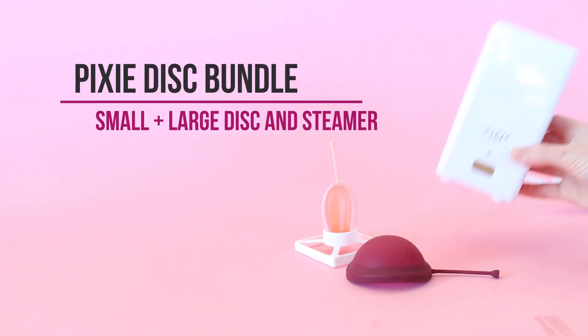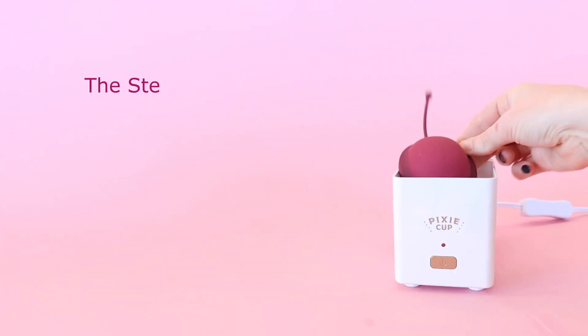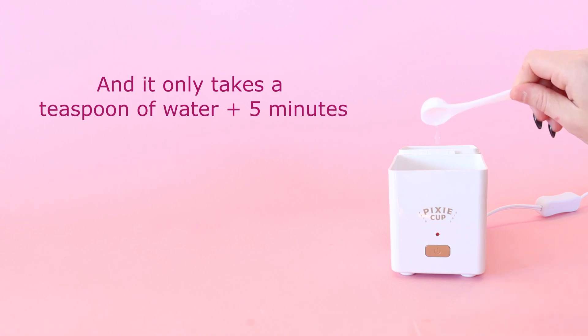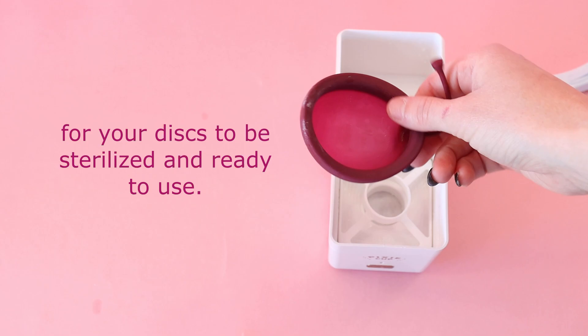This bundle includes two pixie discs plus a steamer to sterilize them. The steamer can fit not one but both discs, and it only takes about a teaspoon of water plus five minutes and your discs are sterilized and ready to use.